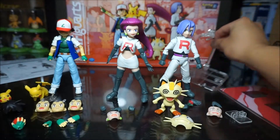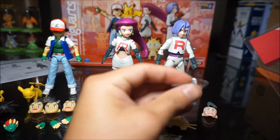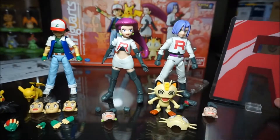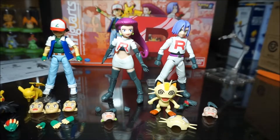For the Team Rocket logo, they give you a stand for it. You slip it in and it stands up so you can put it behind the characters.